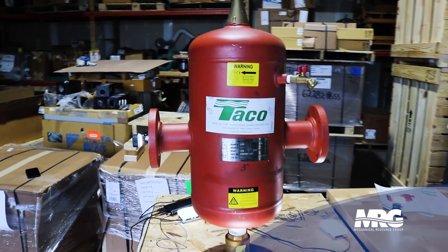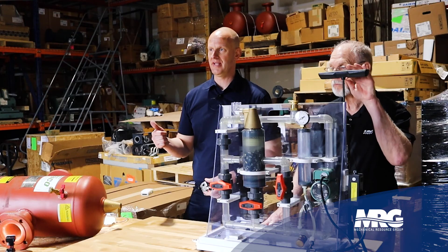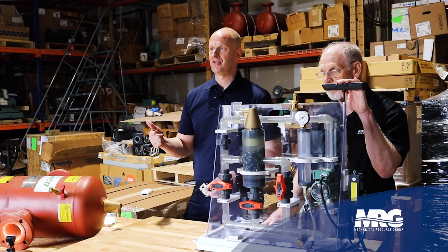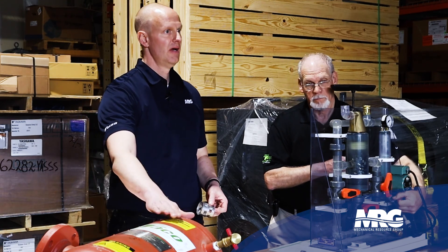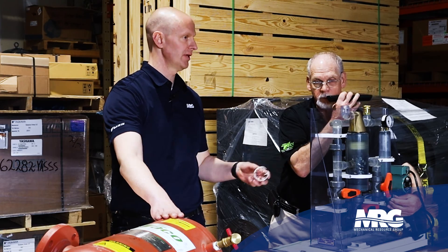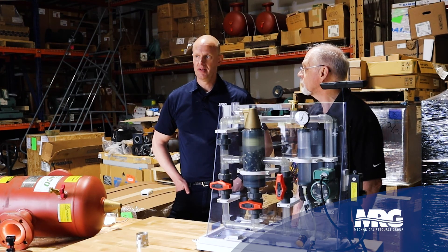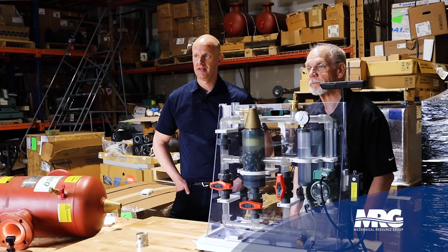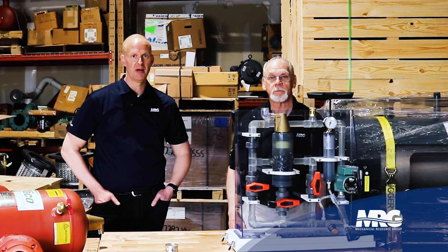Highly recommend the Tayco 4900 to clean up a closed loop. It'll simultaneously help you take care of air and dirt in your systems, to the point of almost 100% evacuation of air and dirt — and we see it works. Thanks for walking us through the air and dirt separator and the Tayco 4900. Thanks for checking us out on Mechanical Pros — hit like, hit subscribe, and come back and see us again.